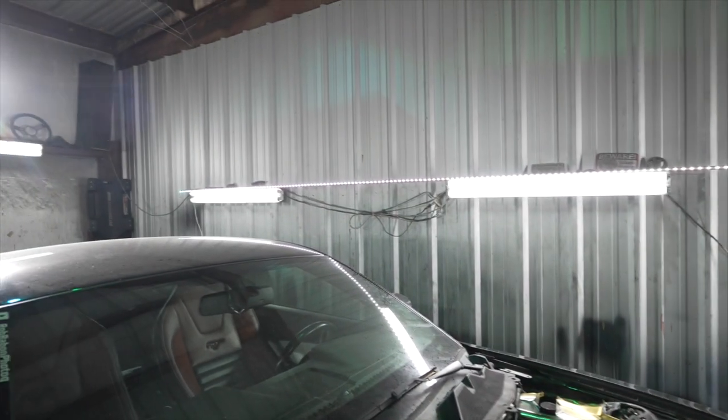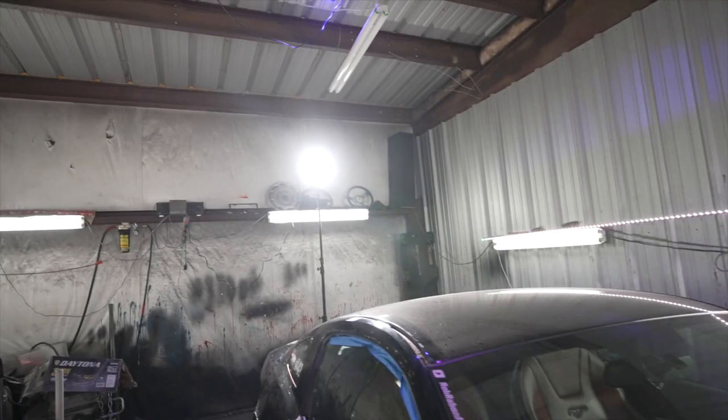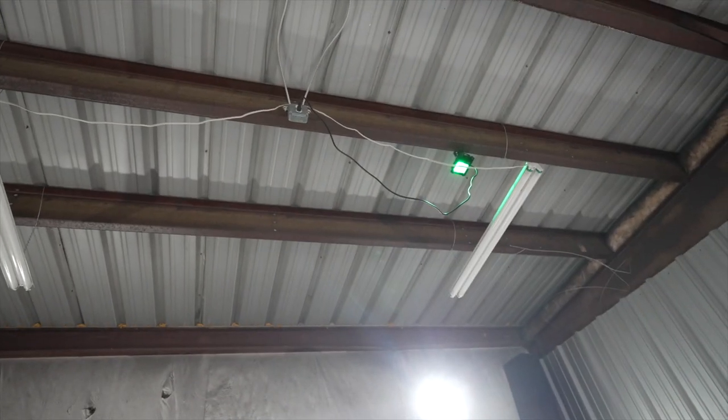The fluorescent fixtures in this garage are just T12 — I think they're 5600 Kelvin lights. You can see the Aparo is just ridiculously bright compared to those. I don't have any kind of light meter with me but the light is super bright — it's probably bright enough to light up this whole garage.